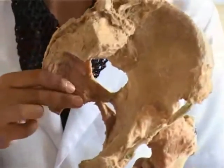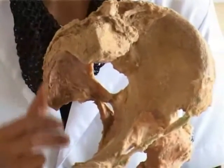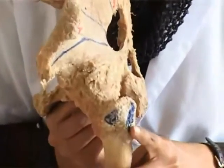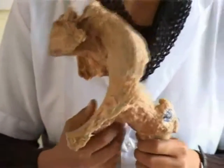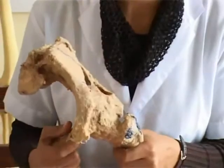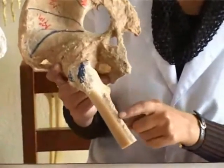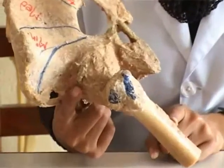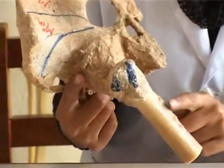The obturator internus, two gemelli, obturator externus, and piriformis are all short lateral rotators of the hip joint. The largest gluteal muscle is the gluteus maximus. Three-fourths of it is inserted into the iliotibial tract, but the deep part of the lower half is inserted into the gluteal tuberosity. This muscle not only acts on the hip joint but also controls the knee joint.